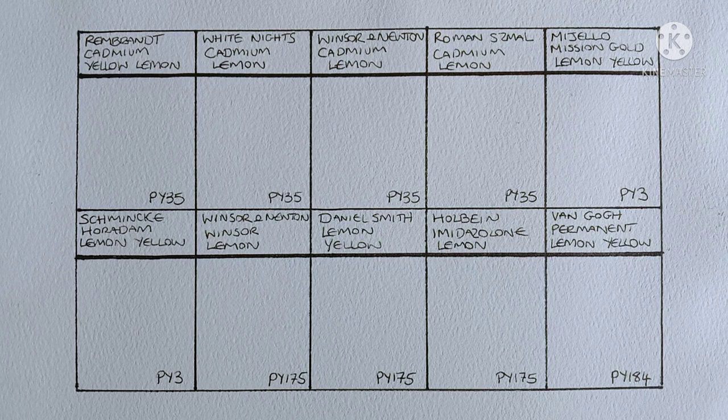Hello everyone, I hope you're all doing well. In today's video I'm going to be swatching out and comparing all my lemon yellows.